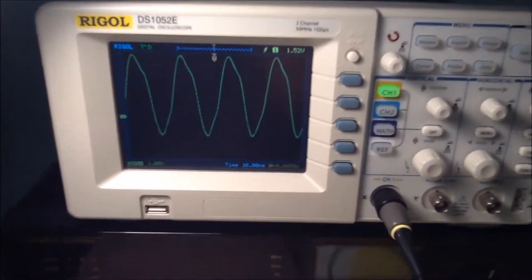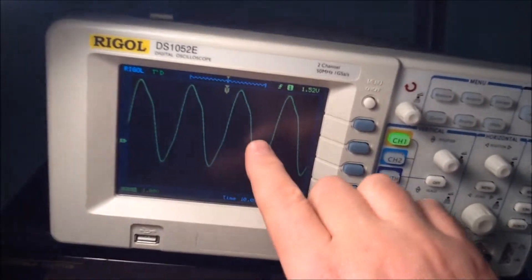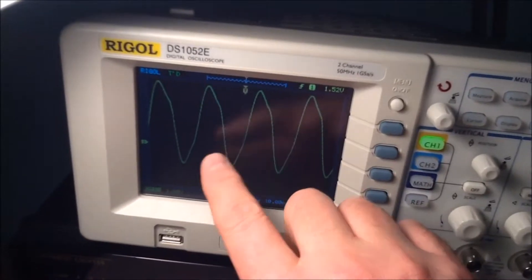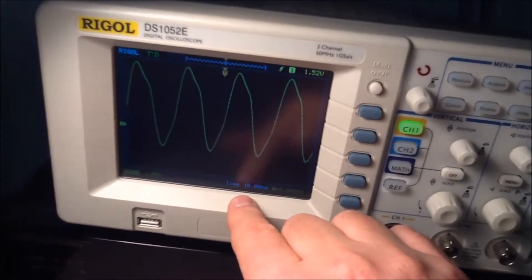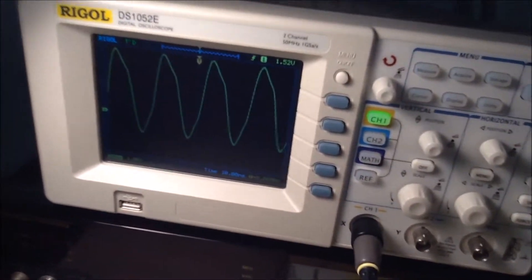I was doing some measurements on my Papilio Pro and there are a few things you can see while probing higher frequencies. At the moment I am probing the clock frequency of the Papilio, which is 32 megahertz, and you can see that the clock doesn't look like a square wave at all.